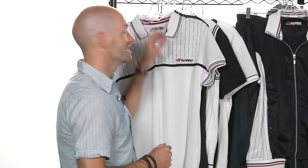Hi, I'm Chris Edwards. Welcome to this week's Tennis Warehouse vlog. Let's have a look at some of the items that came in to the warehouse this week.